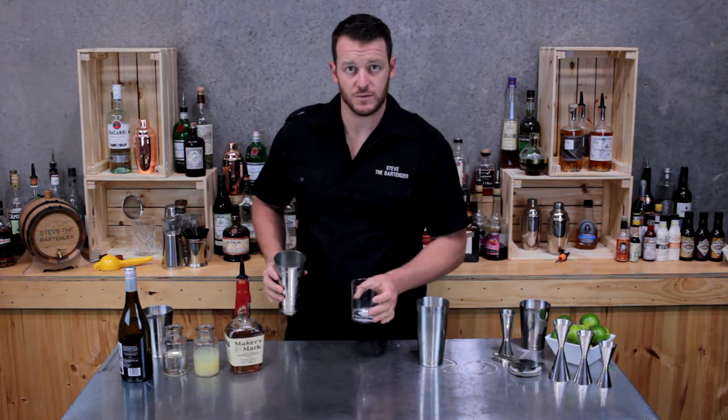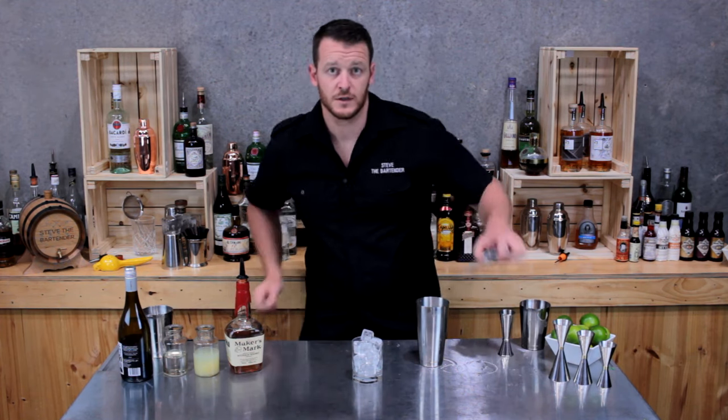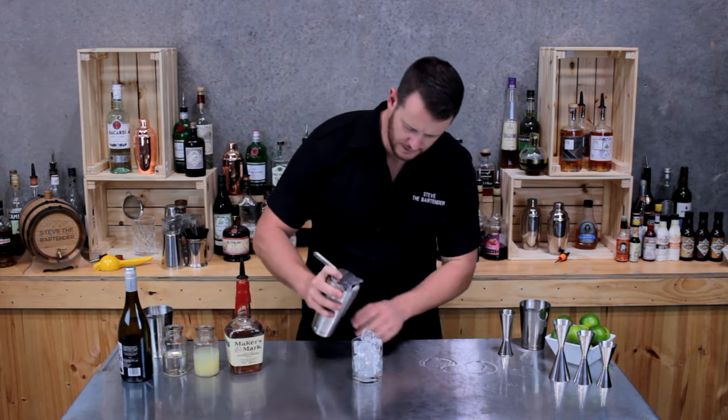Fill a double old-fashioned glass with ice and, using your Hawthorne strainer, strain into the glass.